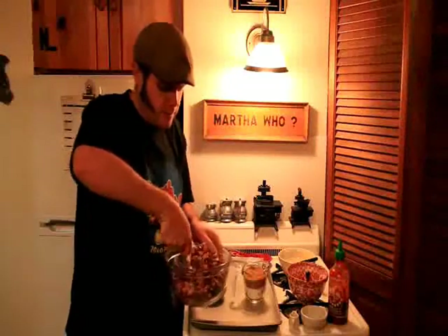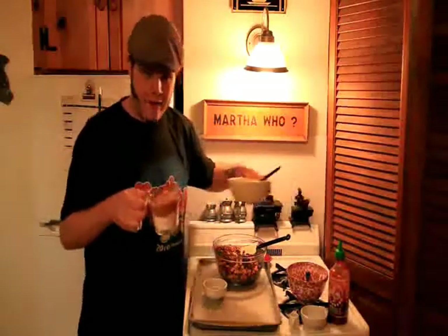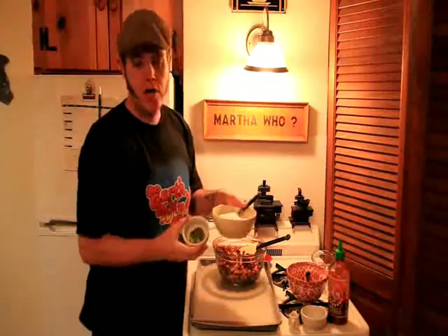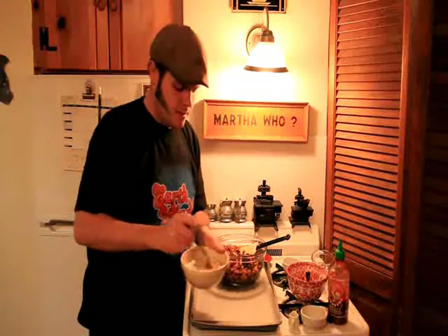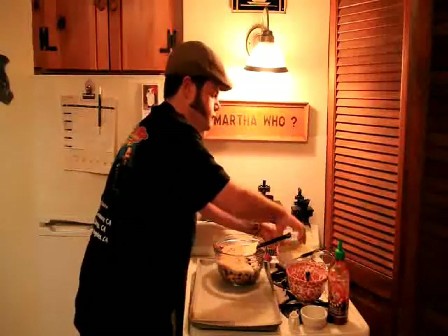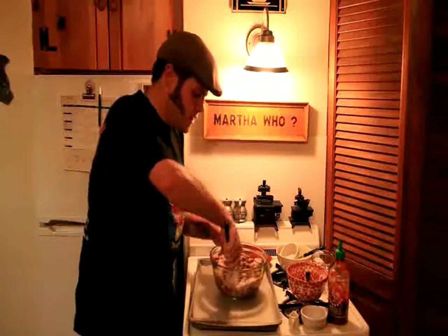Now that we've got those evenly coated, I'm going to go ahead and get another bowl here. I've got a half cup of lightly packed light brown sugar and a half cup of granulated sugar — go ahead and toss those in that bowl. I've also got a teaspoon of freshly chopped rosemary right from my backyard. Toss that in there and just give that a quick little stir to combine.